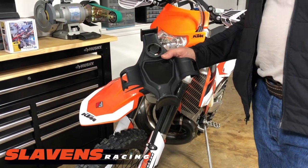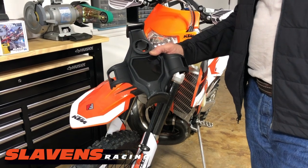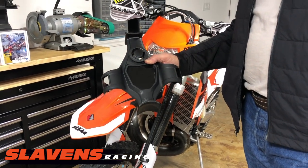Hi guys, this is Jeff at Slaylands Racing. This video is about a new product that Cherubis just came out with — it's called the Kignall Fork Saver.